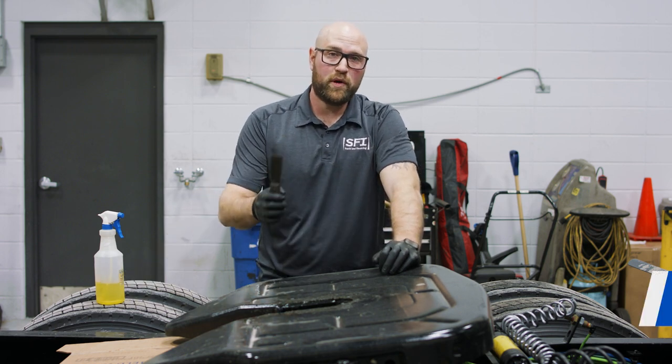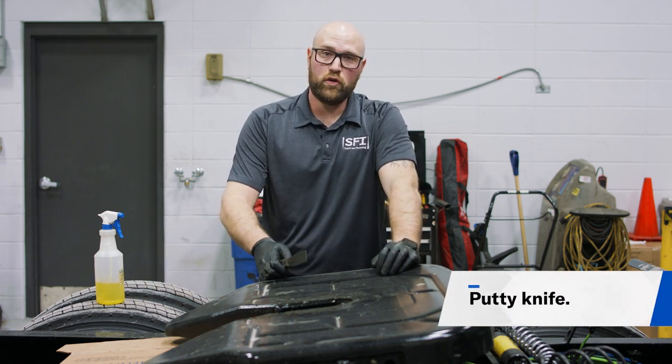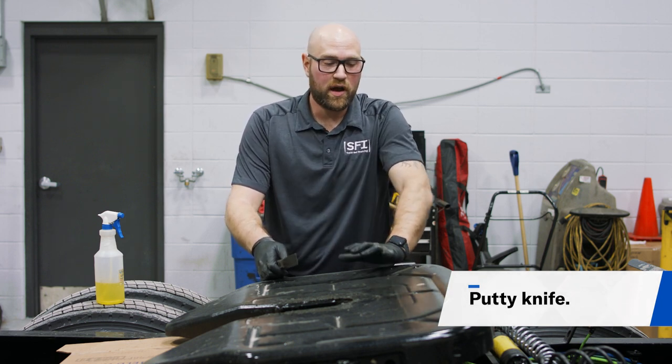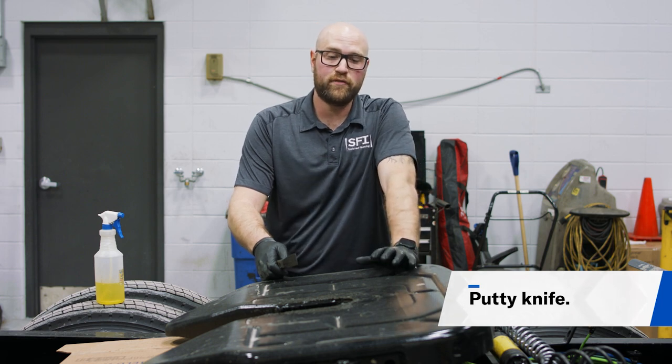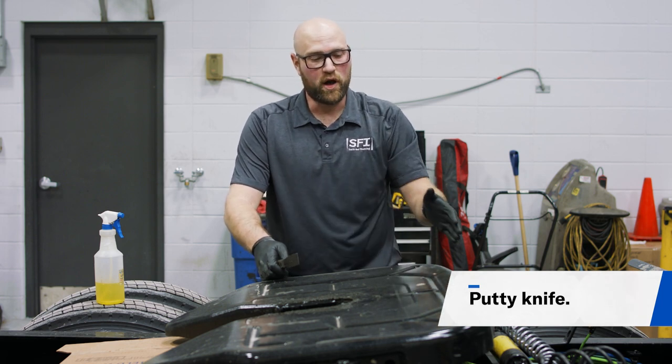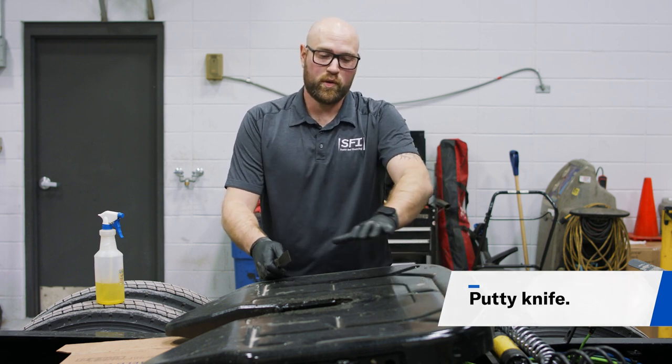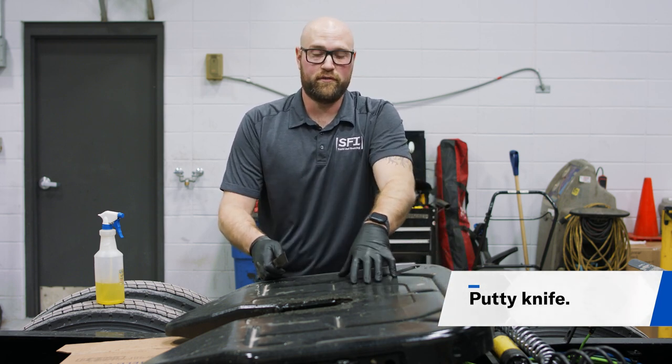First, take an old putty knife and strip the old grease from the side of the plate. This plate is a brand new one, so I don't have a whole lot of grease to take off. But basically, we want to make sure there's no grease falling off the sides of the fifth wheel — we want fresh new grease on top.